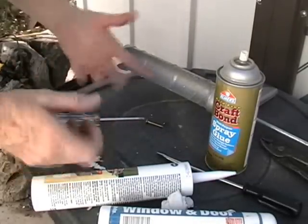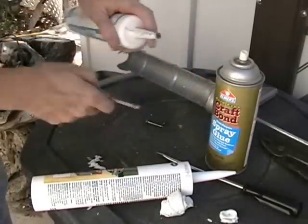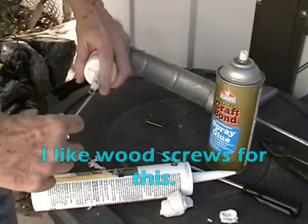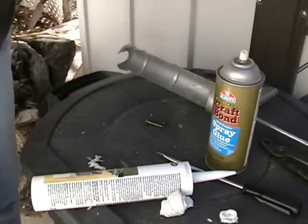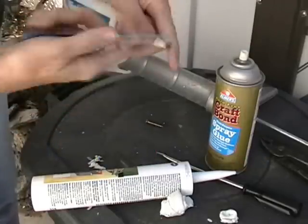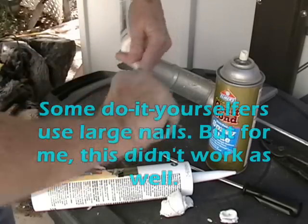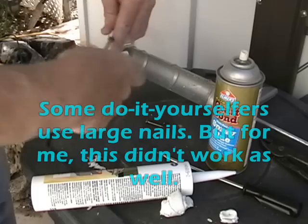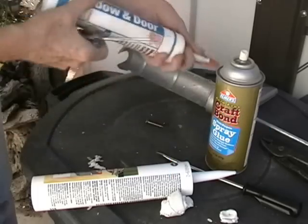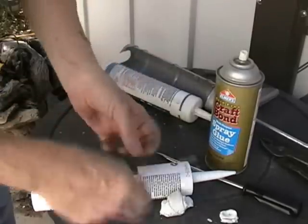One of the easiest ways I've found so far to keep caulking fresh is to put a screw inside the end of the caulking tube, and then when you need it, you just take a screwdriver and unscrew it. This is the one I use for my rain harvesting tank, and it has kept it fresh for a long time, but of course it doesn't stay fresh indefinitely.